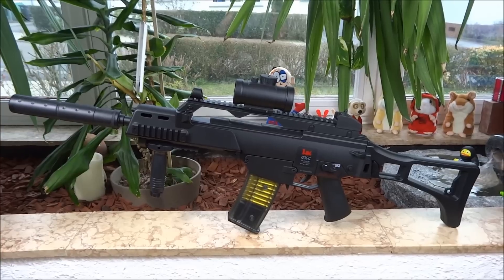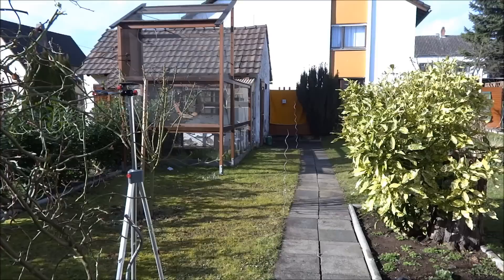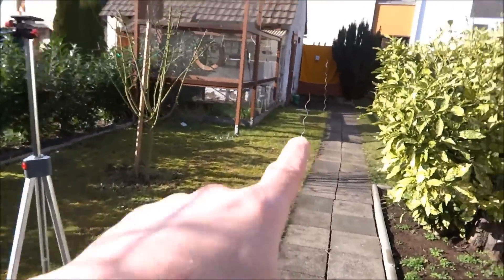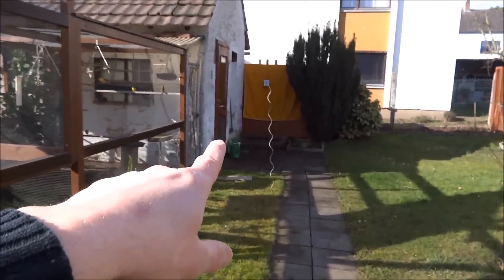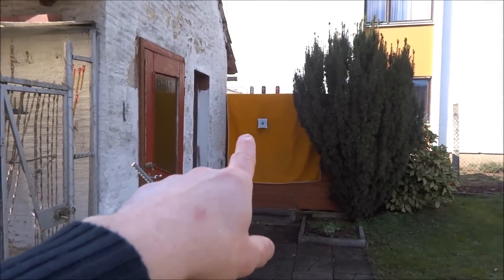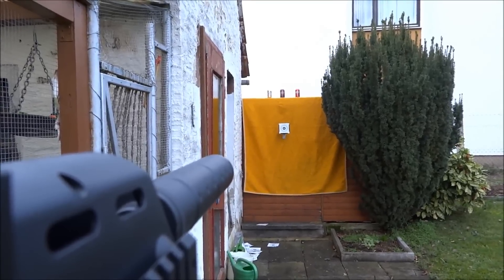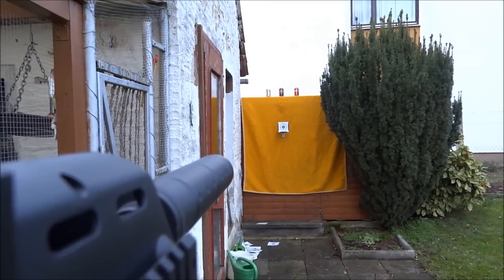Jetzt habe ich euch die Funktionen des G36 mal kurz erklärt und jetzt gehen wir mal eine Runde ballern. Wir sind jetzt bei mir hier im Garten. Ich habe mal ein paar Distanzen ausgemessen - hier haben wir 14 Meter bzw. 15 Meter, hier vorne 10 Meter, und der da vorne wären 5 Meter. Ich fange gleich mal bei 5 Meter an und versuche dann mal auf die Zielscheibe zu zielen und auch zu treffen. Und hier oben haben wir noch drei Cola-Dosen. Das Rotpunktvisier habe ich eingeschaltet und die Waffe steht auf Hop. (Now that the functions have been explained, we're going out to shoot in the garden. Distances have been measured at 5m, 10m, and 14-15m, with paper targets and three cola cans as targets. The red dot is on and hop-up is active.)